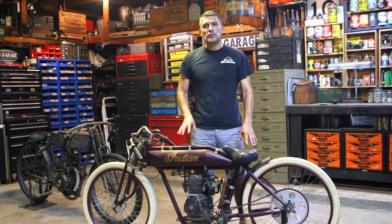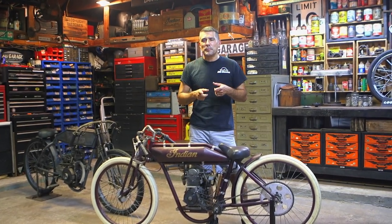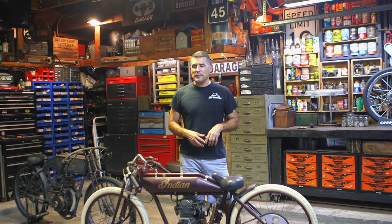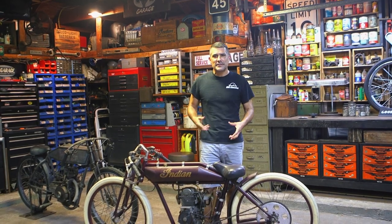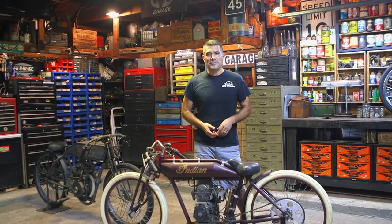Thanks for watching guys, hopefully you got some good information from this. If you have any questions, feel free to comment. Make sure you like and subscribe — it makes it a lot easier for us to provide these videos, and you never know, we might make a video based on your questions. Hopefully you're out there enjoying riding your bike or building one yourself.